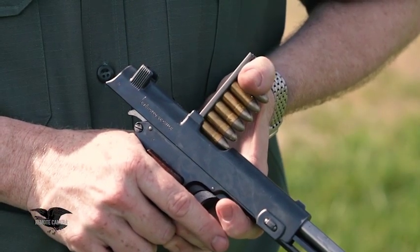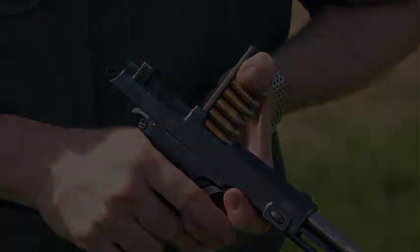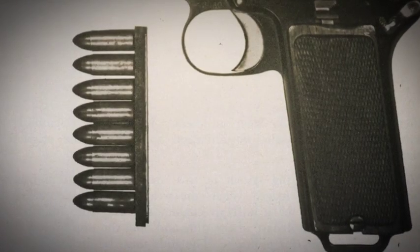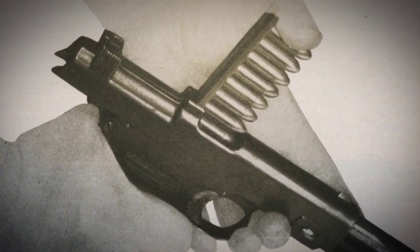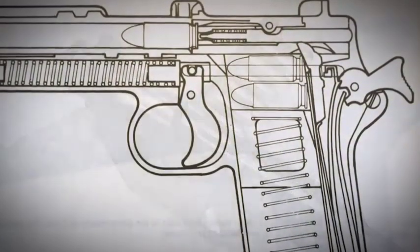The Steyr Hahn is a very interesting pistol in that when you pull the slide back and go to insert a stripper clip of ammunition, it's going into the grip instead of in a magazine from underneath. Not very many weapons are designed this way, but it worked — and it worked for the Austrian Army. It was their mainstay throughout World War I.